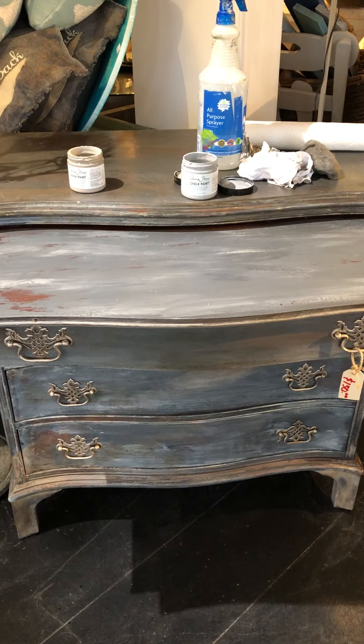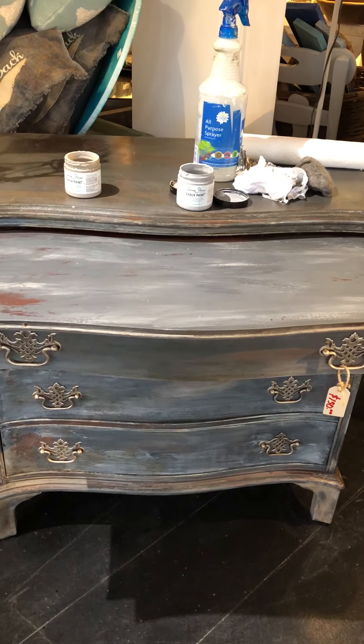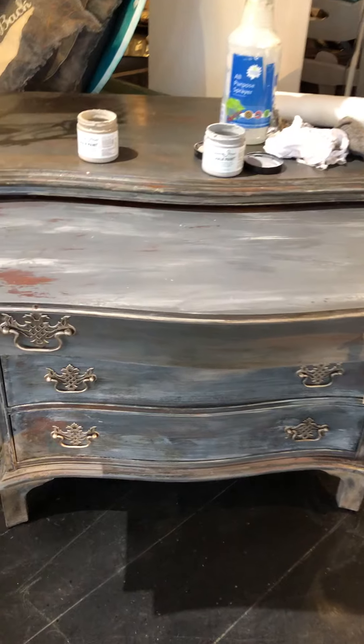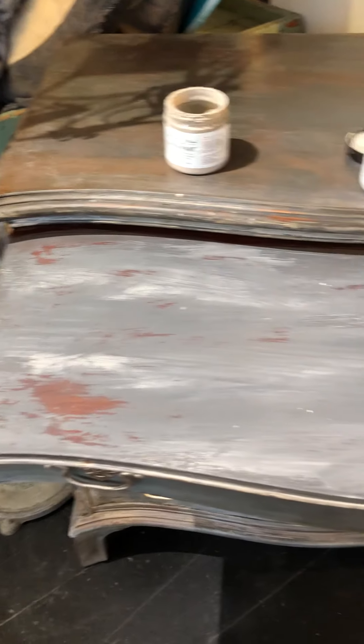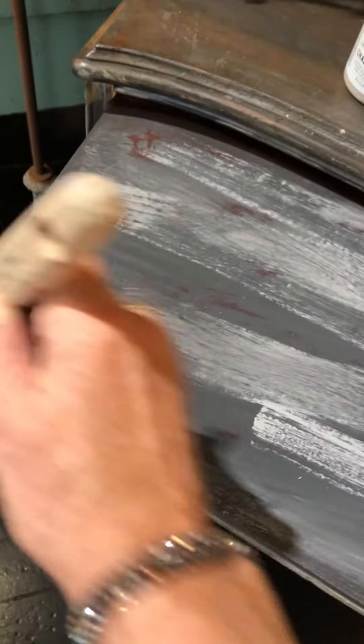This is the front of this cute little dresser. I did it with layers of graphite, some Paris gray, and French linen. Now what I'm doing is a little pullout drawer section at the top that I forgot to do. I'm doing a wash and blending with some colors, so I'm going to add on some more of the Paris gray, just in some spots here, going quickly with the grain of the wood.